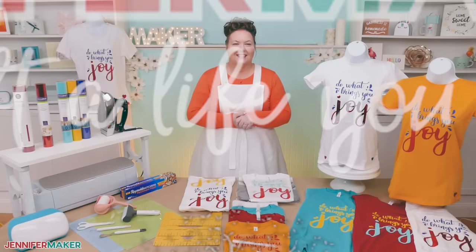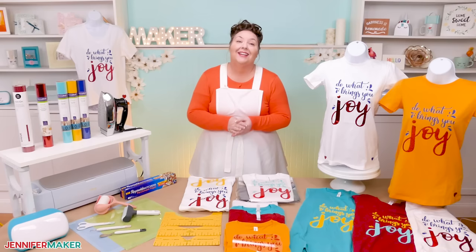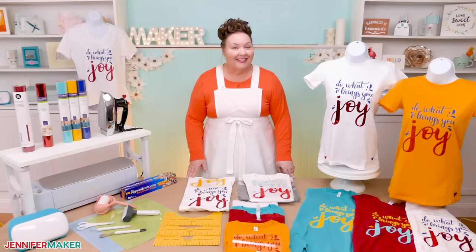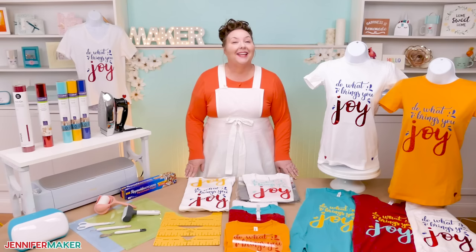I know for a fact that many people buy a Cricut cutting machine just so they can make personalized t-shirts just like these. And I get it, I love designing iron-on vinyl designs and cutting them out on my Cricut. Seriously, I could create a whole wardrobe of custom t-shirts. They're just so much fun, and they make wonderful gifts too.